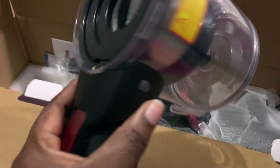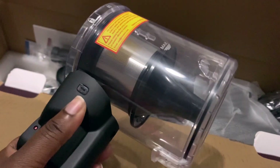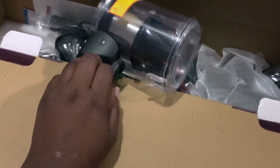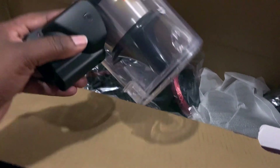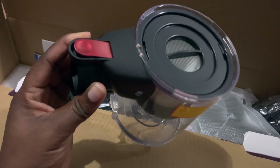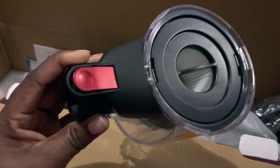This looks like the canister that has the filter in it — the filter is already inside. This is where the dirt and everything goes when you vacuum. You connect this to the red piece, then connect it to the base. I'll call it the canister with the filter in it.